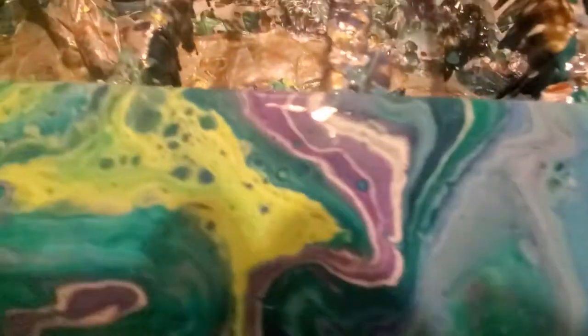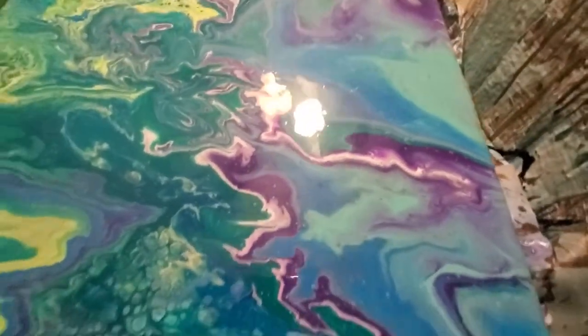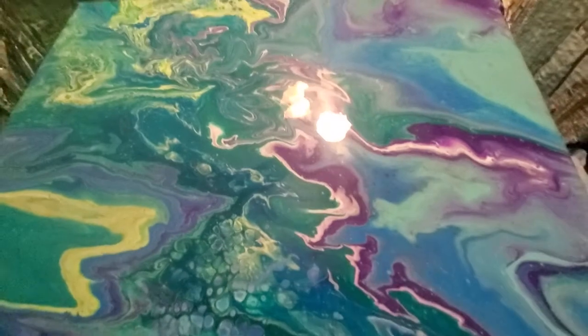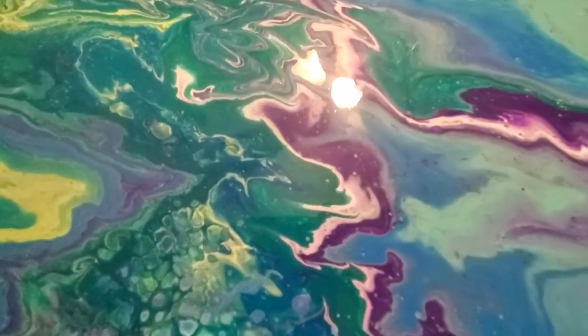See, there's some cells right in here and right there and over in here. But other than that, it didn't really do much cell-wise. Even the cell activator didn't do anything. Oh well, it's something to try, something to think about. I may tweak it some and see what it does.